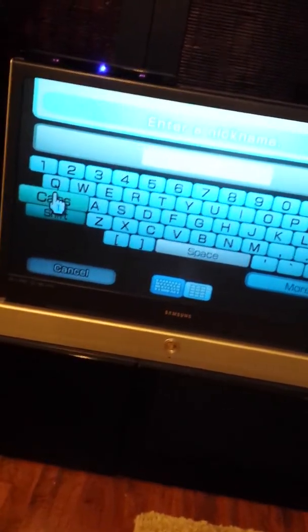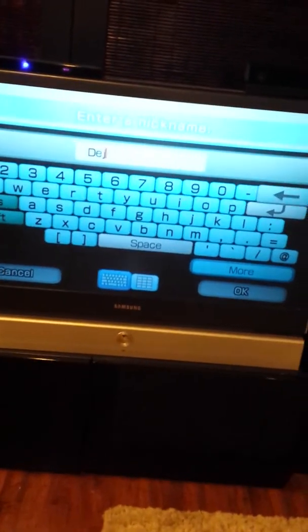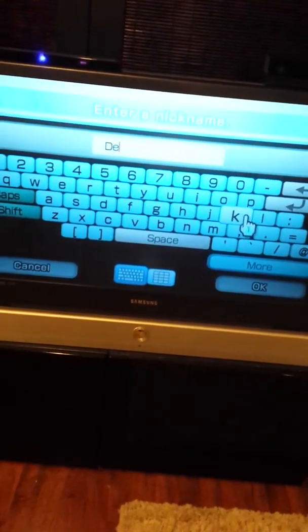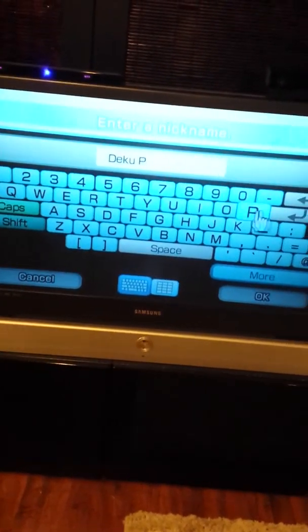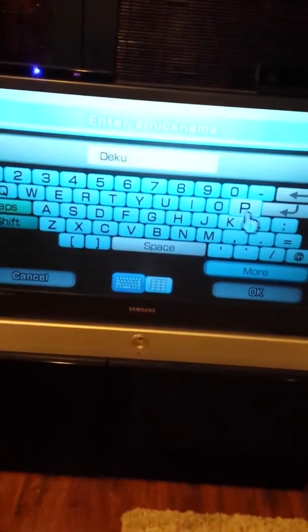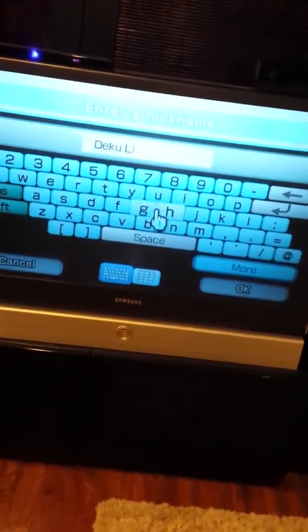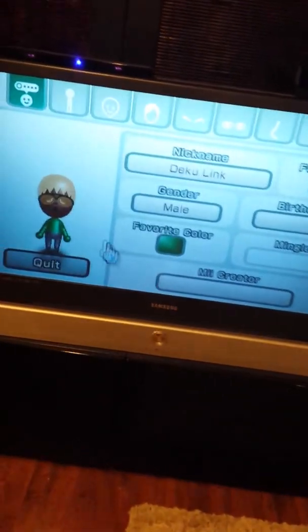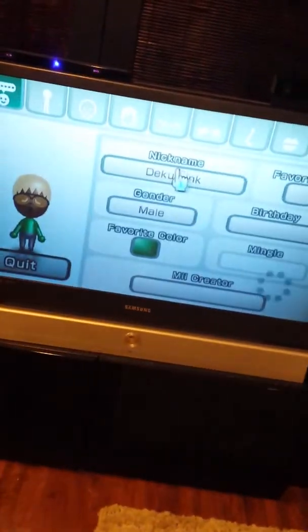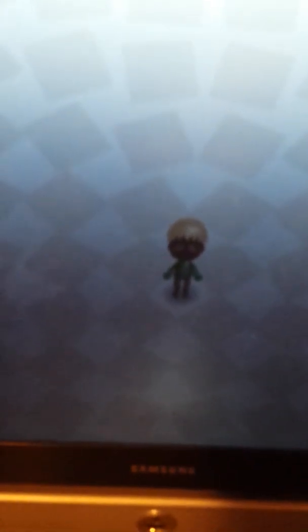My name would be Deku Link. And that is how you make a Deku Link Mii. Please subscribe for more videos! Bye!